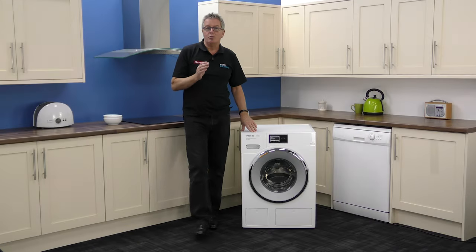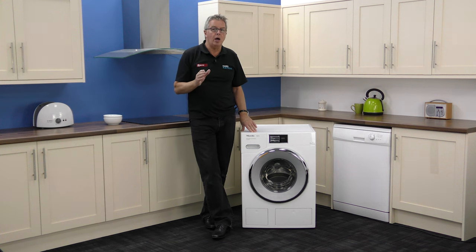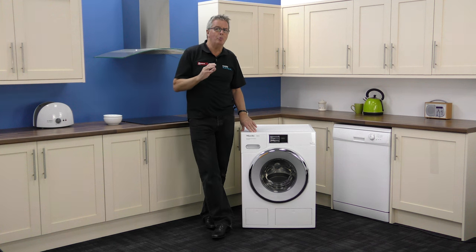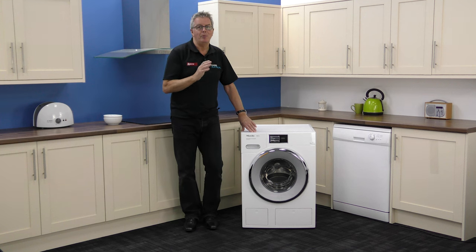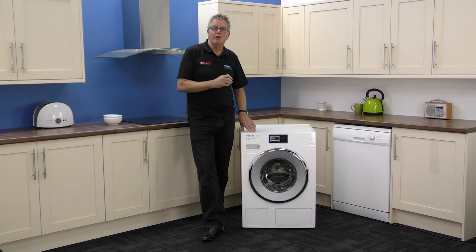Summing up, this product sets the standard for efficiency and longevity. It's very quiet at 46 decibels. It has a water protection system where Miele will bear the cost of any damage caused by it for 20 years. The end-of-cycle buzzer and the child lock are just two of the many features that will make your home life more pleasurable. If you can afford one, just buy one and enjoy. You could have one in your home tomorrow — free delivery with a two-hour time slot from Marks Electrical, evenings and weekends included.